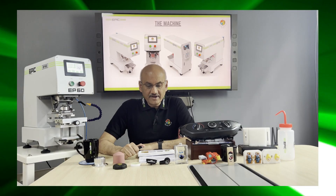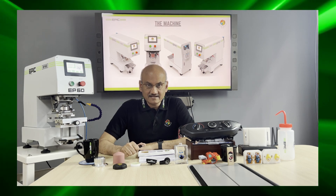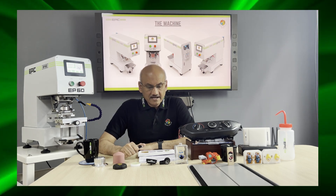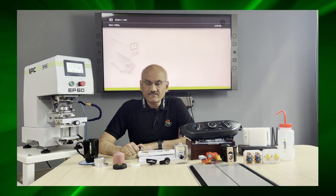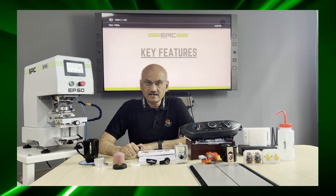Welcome to the Epic Pad Printing channel. Let me introduce you to the salient features and advantages of Epic pad printing machines.